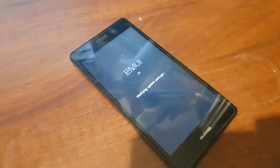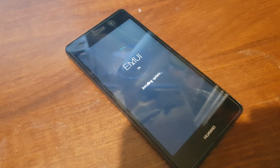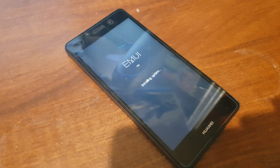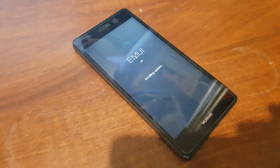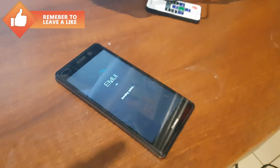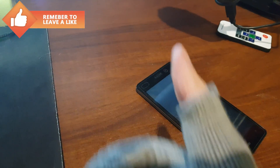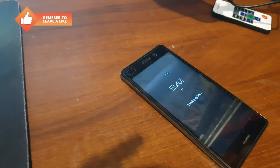Now the phone will install your update and your phone will be unbricked. I hope you enjoyed the video and the phone was repaired. If so, you can tap subscribe to my channel — see you in the next video!